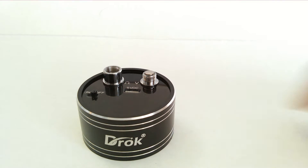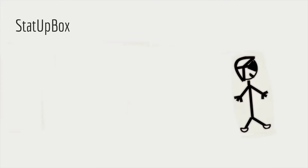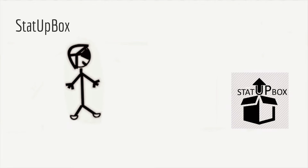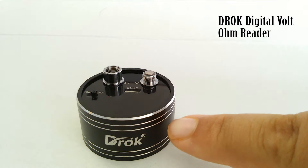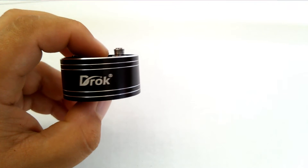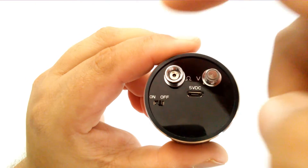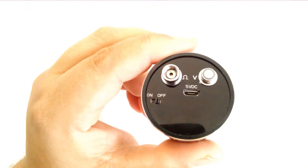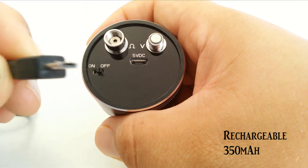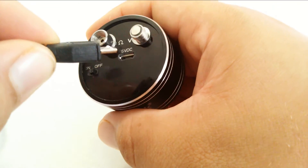Today we're taking a look at the DROC multimeter. This is the DROC digital volt and ohm reader. As you notice it does have the logo in the front and in the back. We have here the on and off switch, to the left the ohm reader, and to the right the voltage meter. As you notice it does have three LED lights, which is for three numbers. It's micro USB rechargeable with a 350 mAh battery.